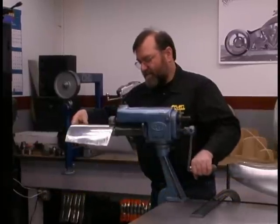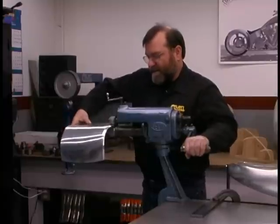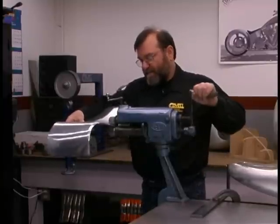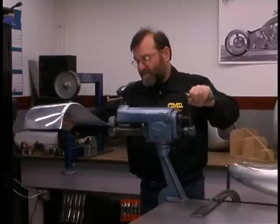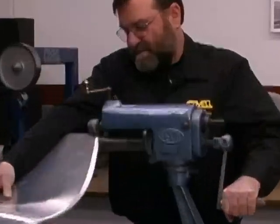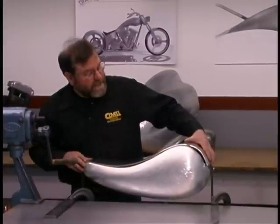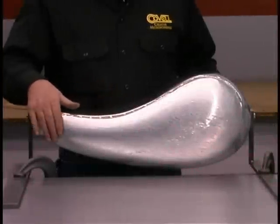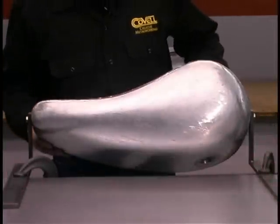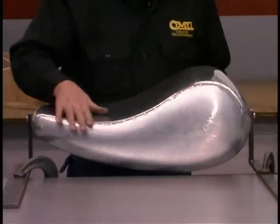You can do the same work with a hammer and dolly. The only advantage of the rotary machine is it's both faster and you tend to get a more consistent radius working this way. What's next is we'll scribe this and trim it so it's a perfect fit. I've gone ahead and carefully fitted the bottom of the tank to match the shape of the top, and it's tack welded into place.